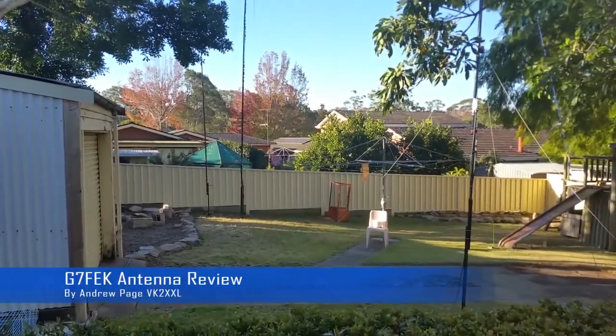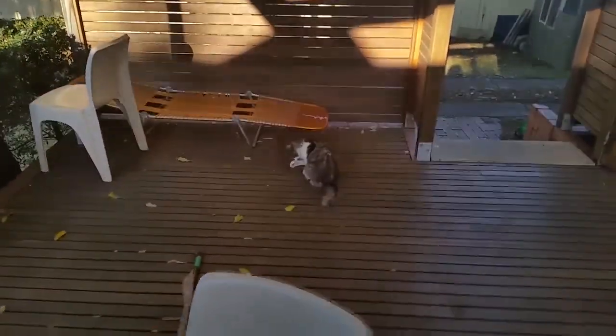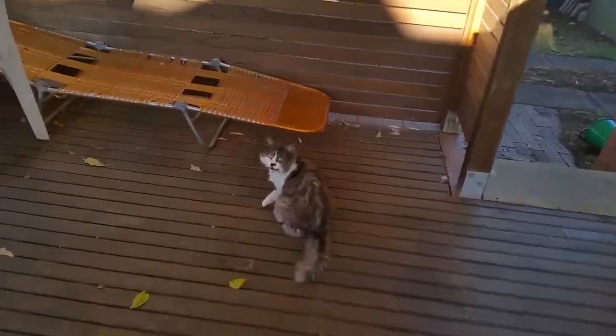Welcome to the VK2XXL backyard and welcome to my cat, Misty, who's just had some food.